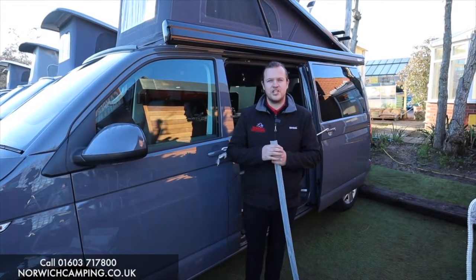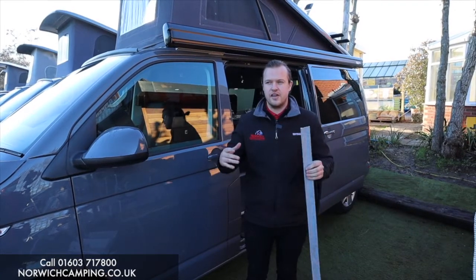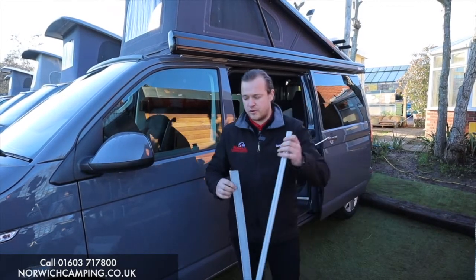Hi guys, I'm Jordan from Norwich Camping Leisure and we're going to do a quick video to explain the differences on driveway kits. The most common driveway kit is usually a figure of eight — a plastic figure of eight with a bit of beading.